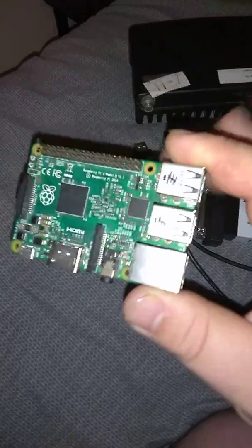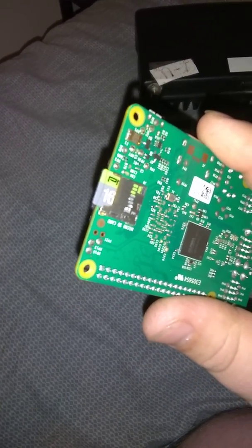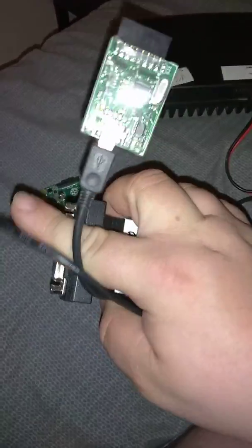Must-haves: you must have a Raspberry Pi 2 or above, a 16 gig or above Class 10 SD card — that is a must-have — and you must have some sort of a sound card.